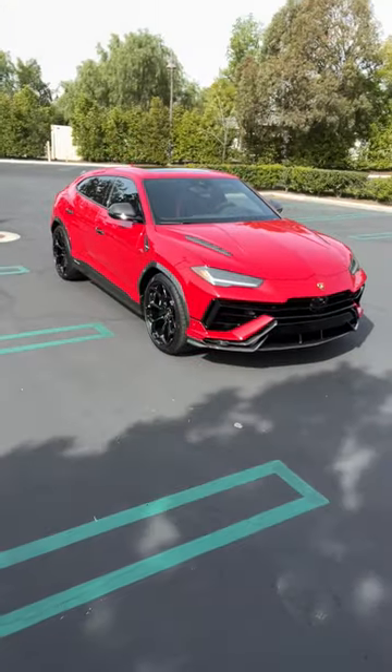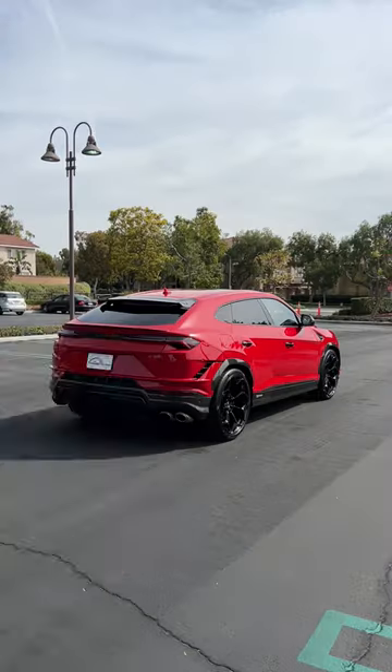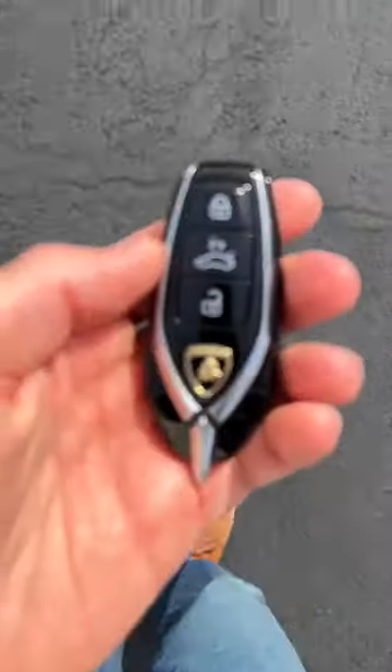Hey crew, I've got the key to that Lamborghini Urus Performante. Let's see how it works. Starting with unlock. Now to lock it. Tailgate release.